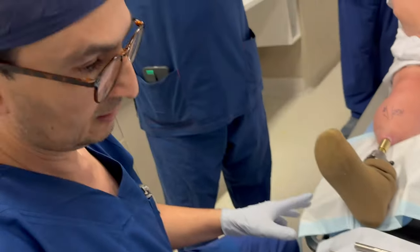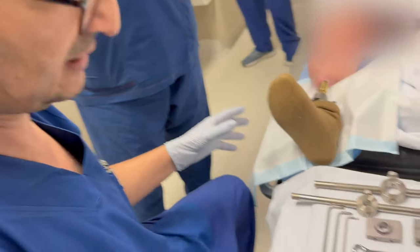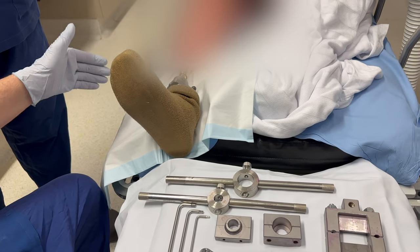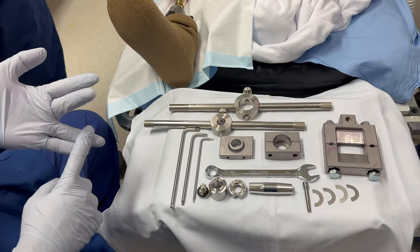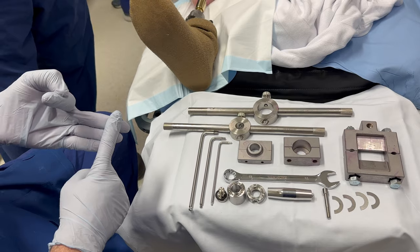It can be done in a clinic environment. It does not need a sterile technique. It doesn't involve any surgical intervention — this is not a surgical procedure. It can be done by a prosthetist or a clinician such as a rehabilitation physician or a surgeon.